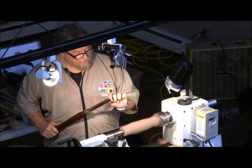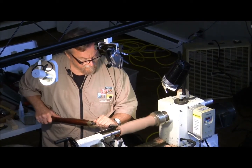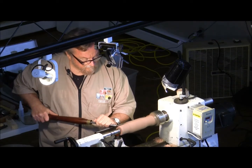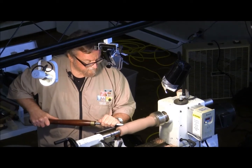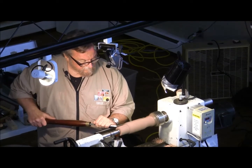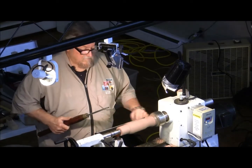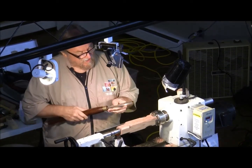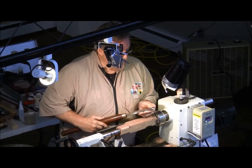You're cutting with this part — did you see that? If anybody can see this, it's got like a polished edge on it. Can you see that polish?